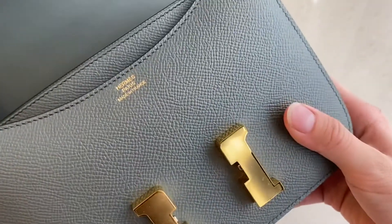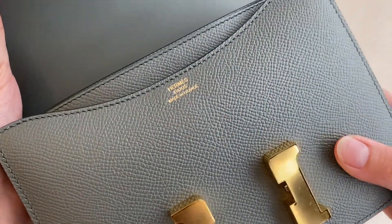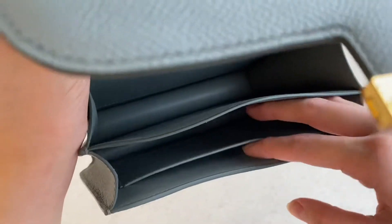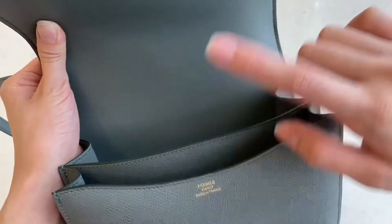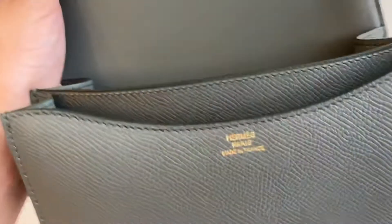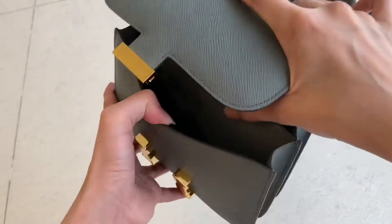There's the stamp — this is stamped Hermès by Hermès France. The stitching is really good. The first compartment has a little pouch against the back wall. The interior, the whole thing except one part, is a soft material, like swift material. It's really nice — same goes for the inside and the front part.